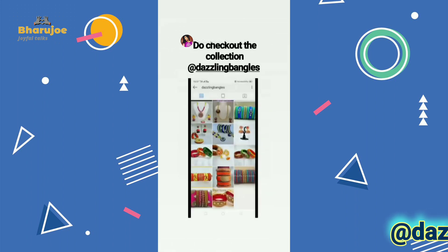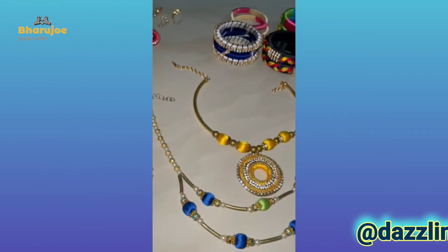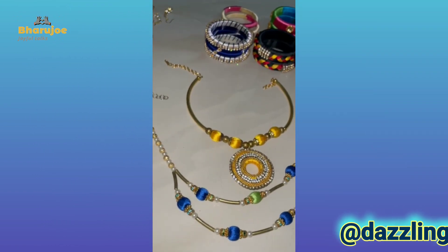Now I am doing my own collection. See this next one.